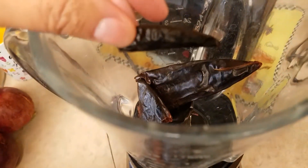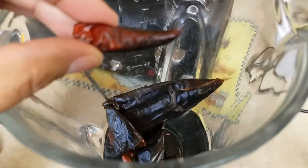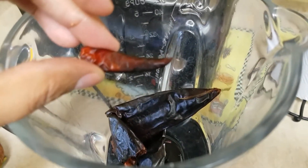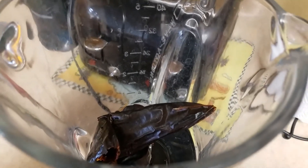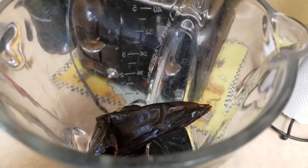The small chilies vary — you can add 10, you can add 12, depending on how hot you want it, because these little red dry ones are the hot ones. The big dry chilies are not hot at all; they just give it the color and the flavor. All you do is add salt to taste, and if you want you can also add garlic — garlic salt or fresh garlic, however you like.